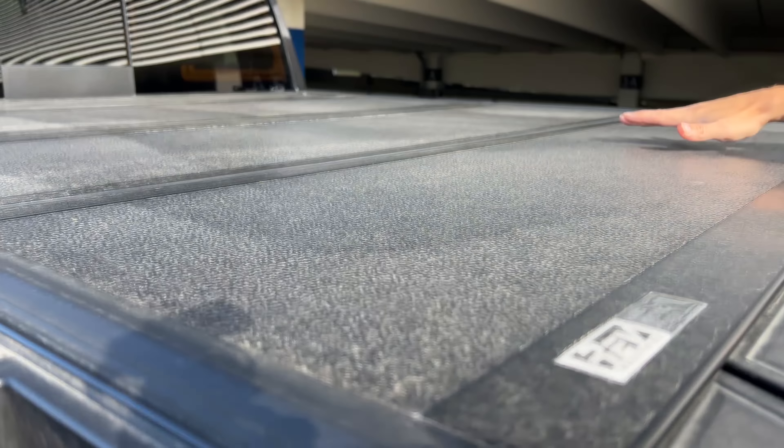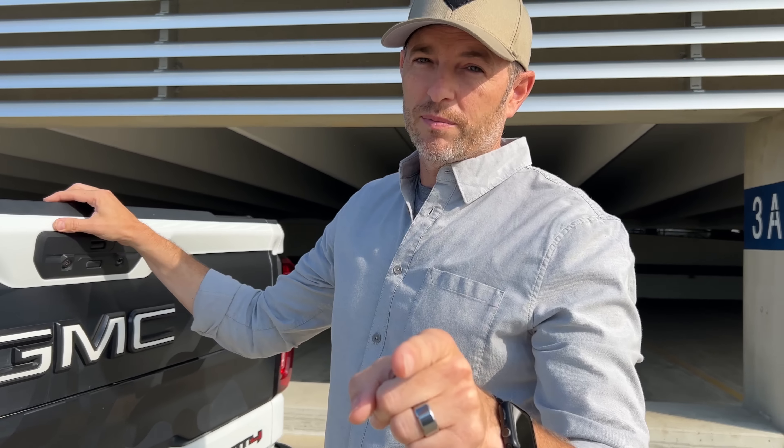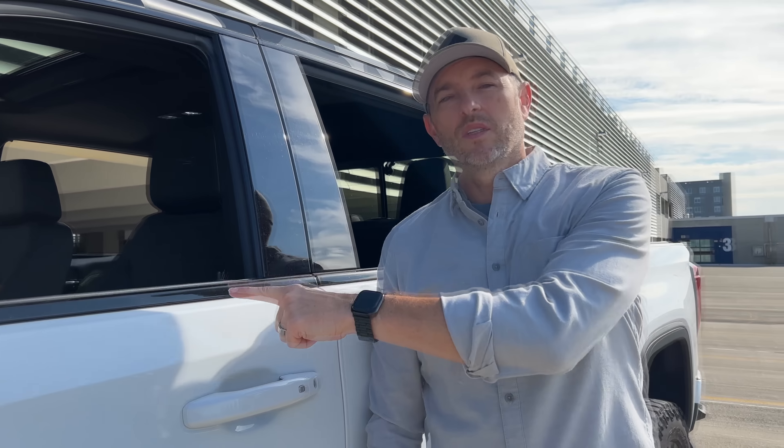Folding tonneau cover. Pros: secure, seals everything up nicely, better gas mileage. Cons: keeping it clean. We have hard water and it is tough to keep it clean up here — you would have to dry it every time. It's pretty much the dirtiest spot on the vehicle every time I wash it. But an update: I would love to find a hard tonneau cover and sport bar combination. If you can find me a hard cover option with a sport bar that looks good, I might go that route.